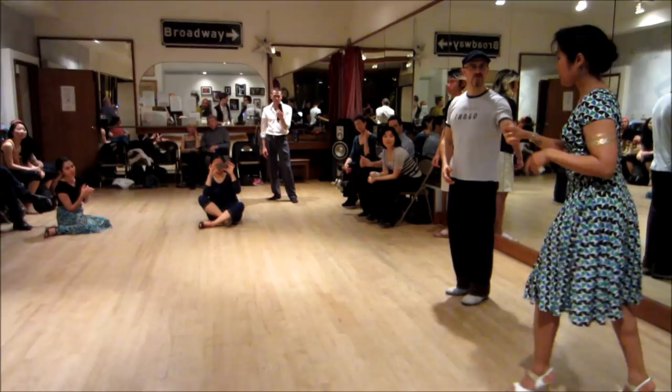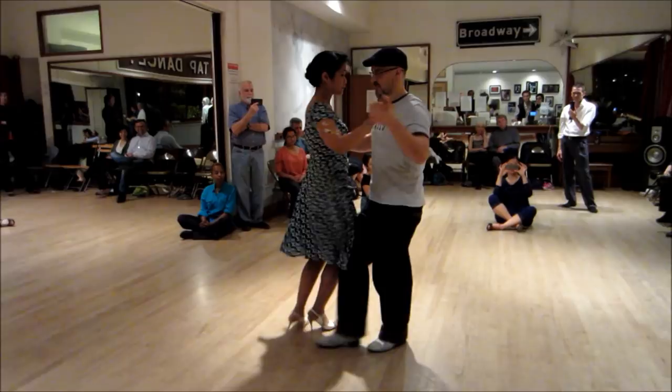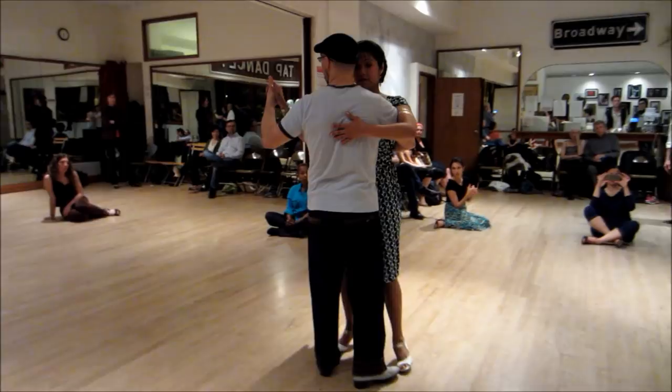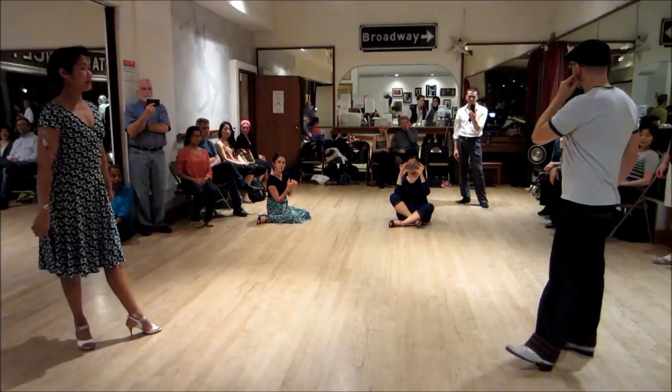Here's a pattern just for the camera, doing an open embrace. The first two steps after the sidestep — the next two steps — where are they, leaders? Into the line of dance. And this can be done on either side. And how many different steps can I make to receive her cicada? Three.